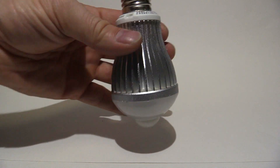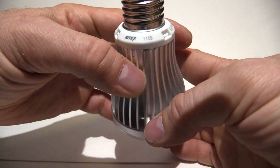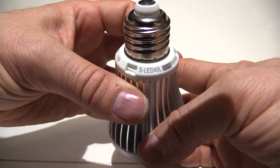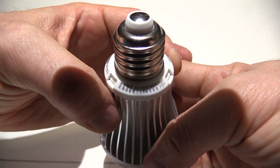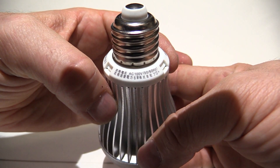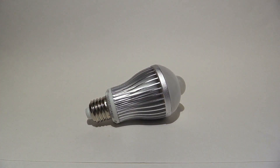It's a standard Edison screw, it is a Ritex brand, and it is an S LED 40L, rated to 100 volts at 50/60 hertz. So let's have a look and see what's inside.